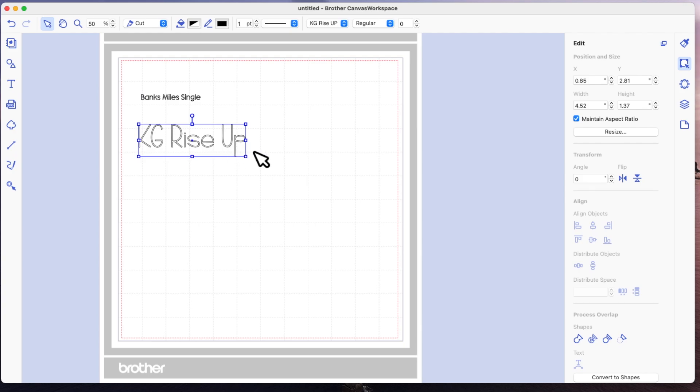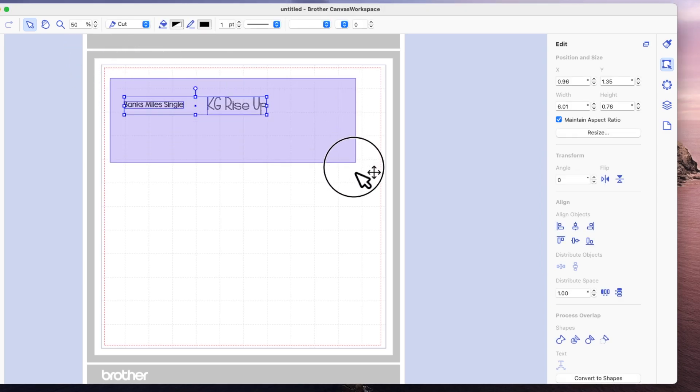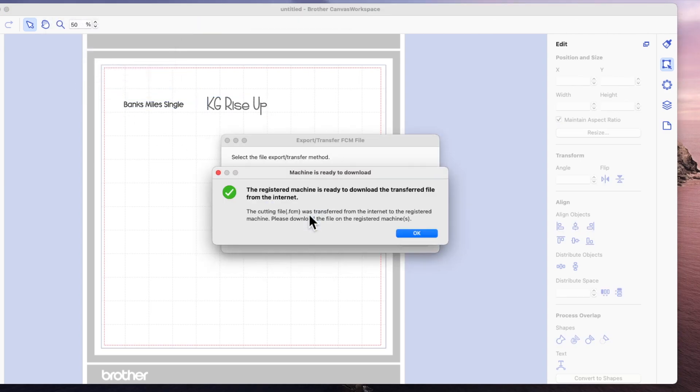The KG Rise Up font is four and a half inches wide and just under an inch and a half high. I'm going to take the width down to 2.5 inches, making this just about three quarters of an inch high. It's something you're going to have to play with. I'm going to select them both and make them a draw line, because in Canvas Workspace for computer anything you put on your mat is automatically assigned as a cut line — if you want to draw it you have to tell the software to change it to a draw line.